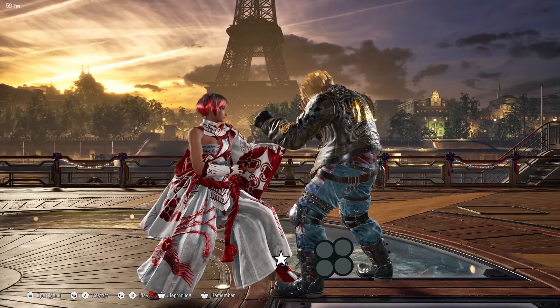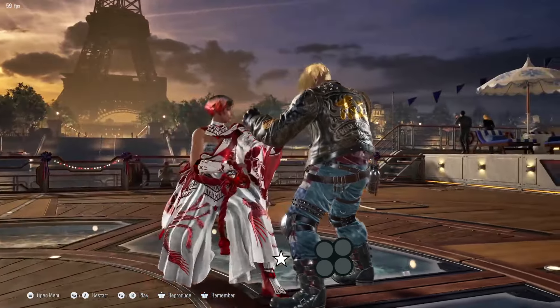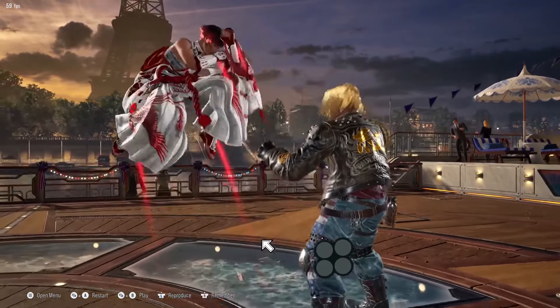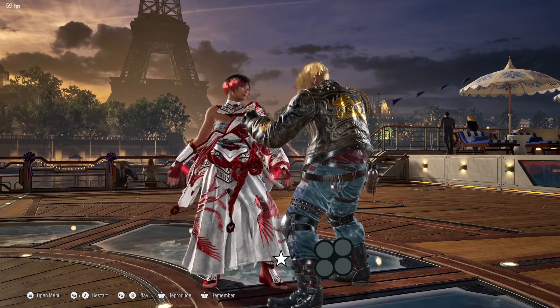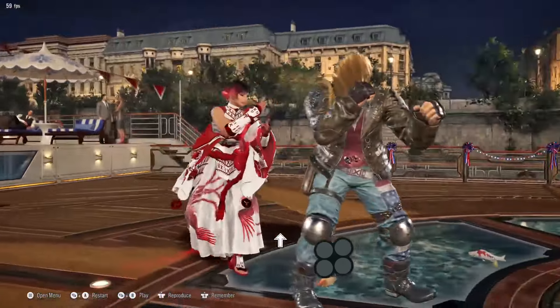If you tap up, you will sidestep up. If you hold up, you will jump. If you hold up back, you'll jump back. If you hold down forward, you'll jump forward. If you tap then hold, tap then hold, you will side walk like this.